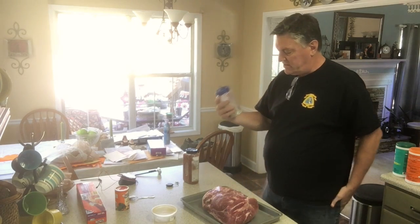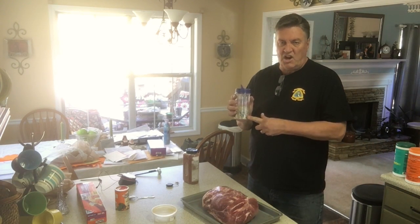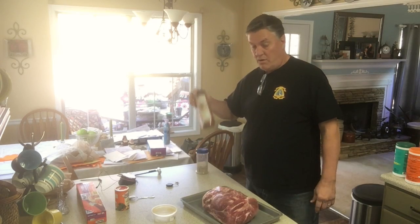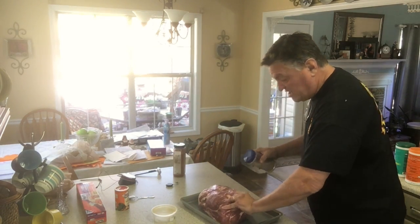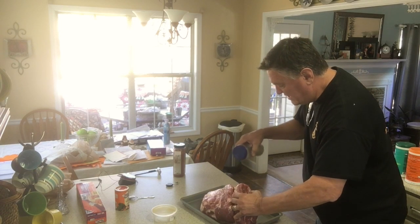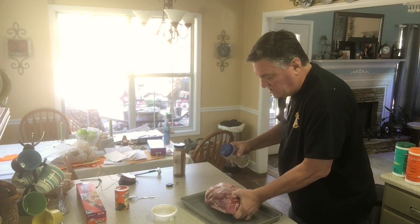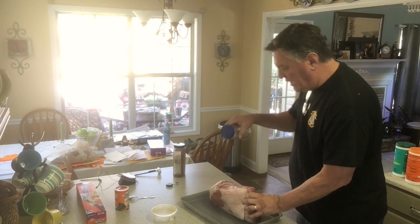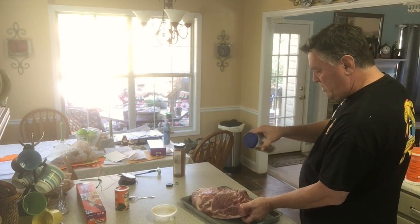The next thing I'm going to do is put on some salt, pepper, and garlic — that's all this is. I usually put that on all my pork before I put the butt rub on it. It's already injected so it's really wet and some of it's oozing out. It's just coarse black pepper, granulated garlic, and kosher salt.